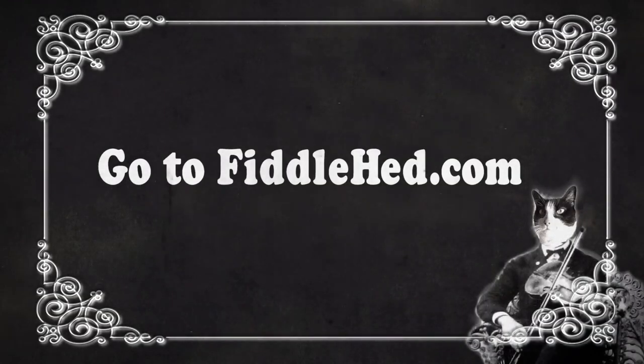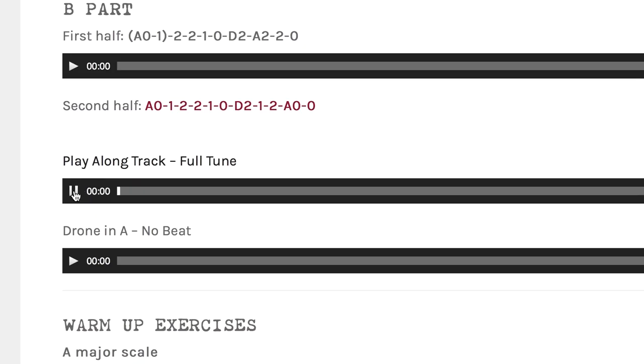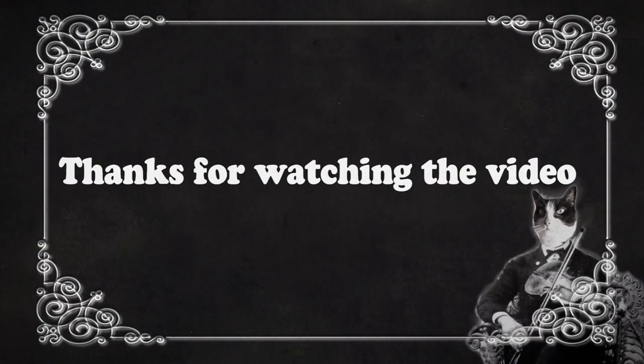Let me know if you still have questions — hit me up in a comment. I've got a full course on chord backup in my Fiddle Ahead course, so if you really like this, go further and learn with me there. Thanks for watching. Go to fiddlehead.com for a progressive step-by-step course outline, color-coded tabs, play-along tracks, sheet music, and much more.